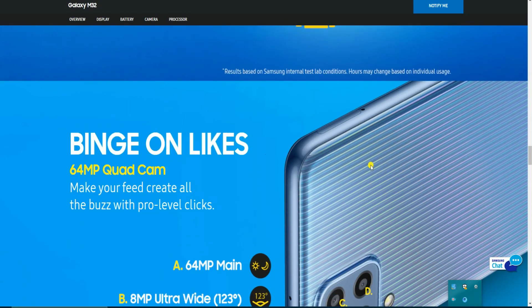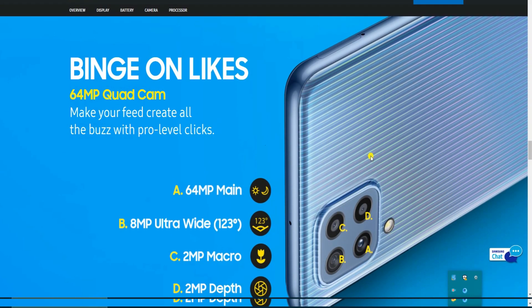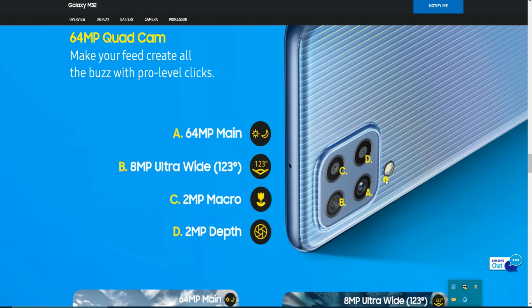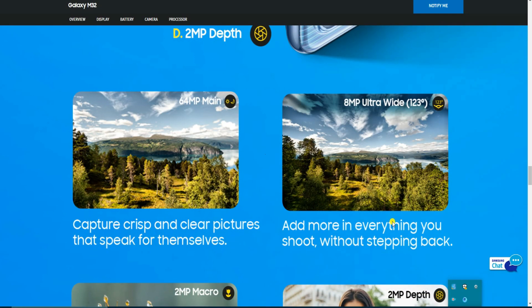The 64 MP quad camera setup lets you click creatively. Camera A is the 64 MP main camera. Camera B is the 8 MP ultra-wide angle camera with a 120-degree field of view. Camera C is the macro camera.